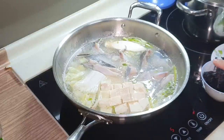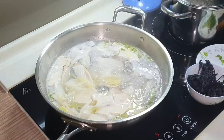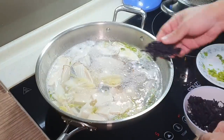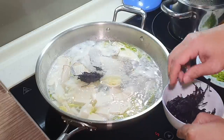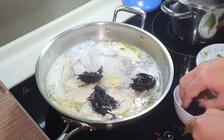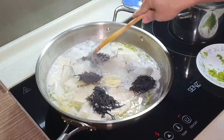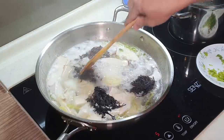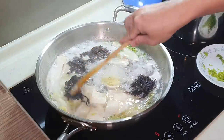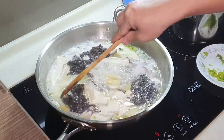Bring this to a boil and let it boil for three to five minutes, then we can finish it up. After boiling for about three minutes, I'm putting in the seaweed — zhi cai — which will soften very fast. See, immediately it gets softened.